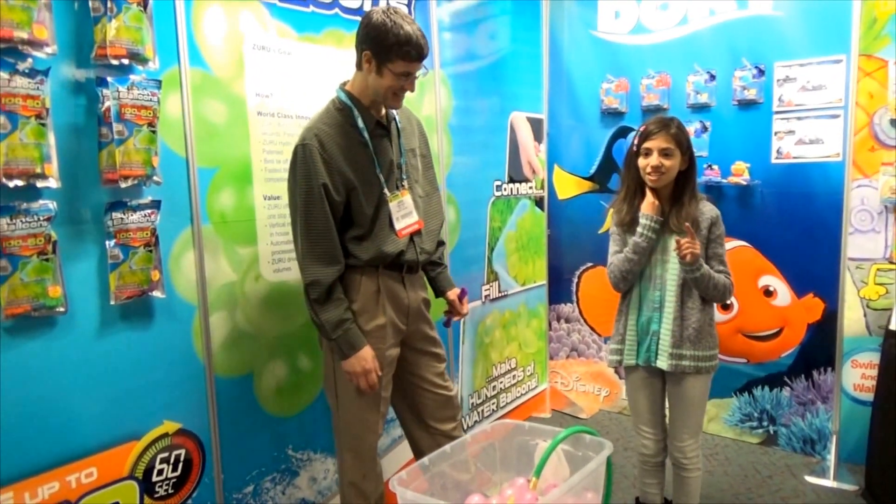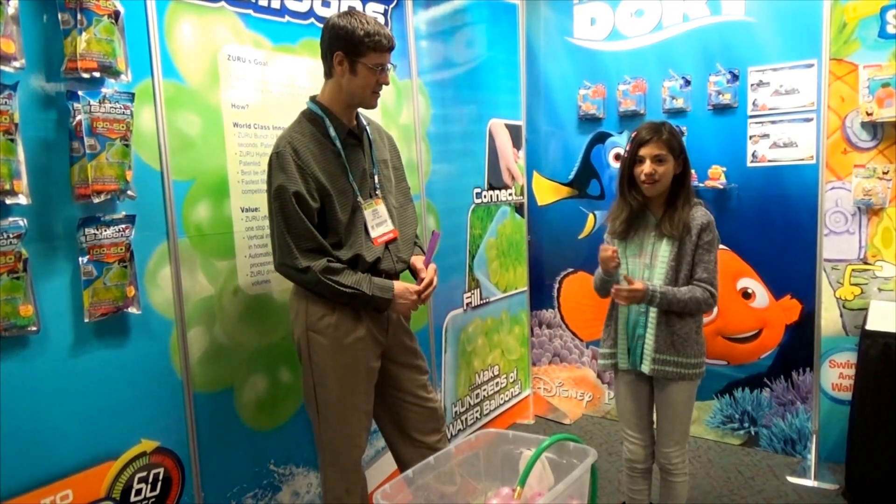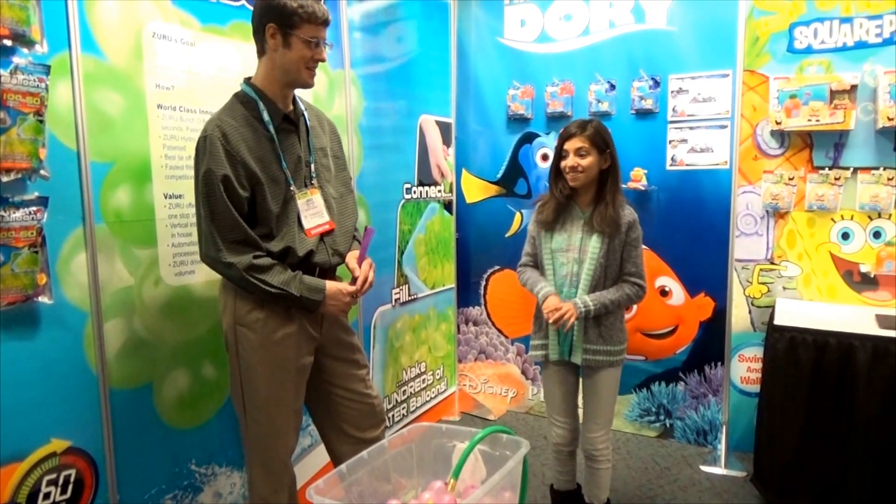What's also cool is that if you're in a water balloon fight, you could just quickly reload instead of having to tie them individually or having to wait a long time. This is easier.